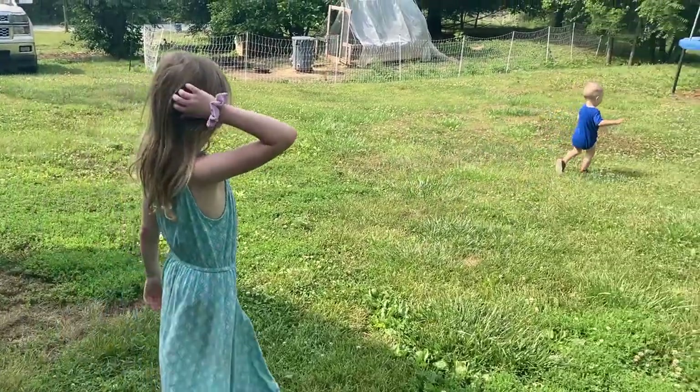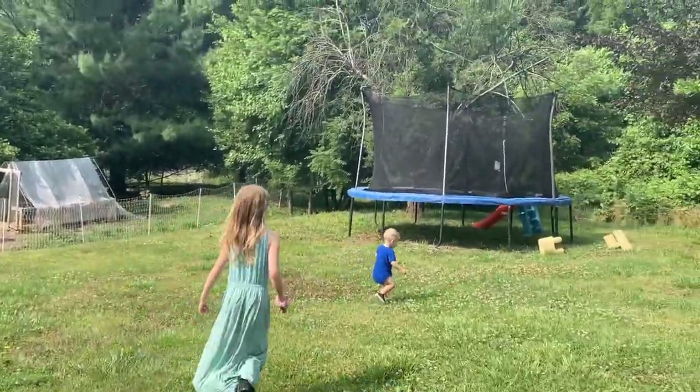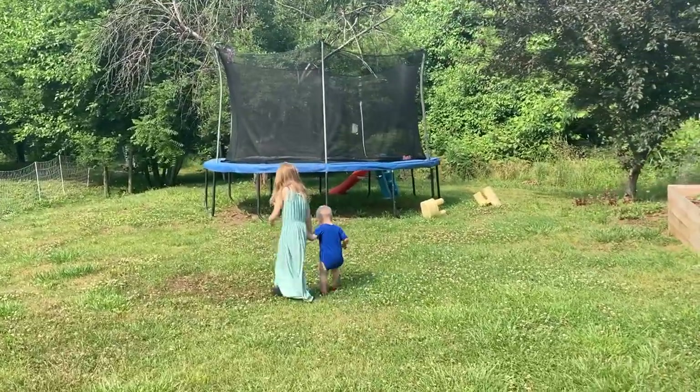Go check the mulberry tree. Go check to see if there's any berries.